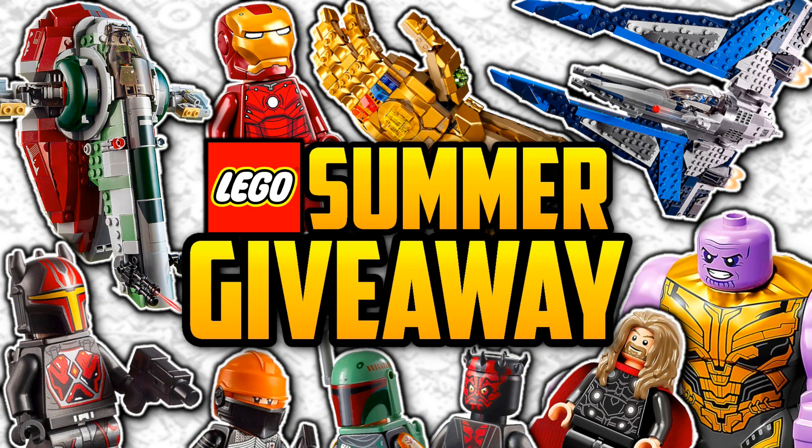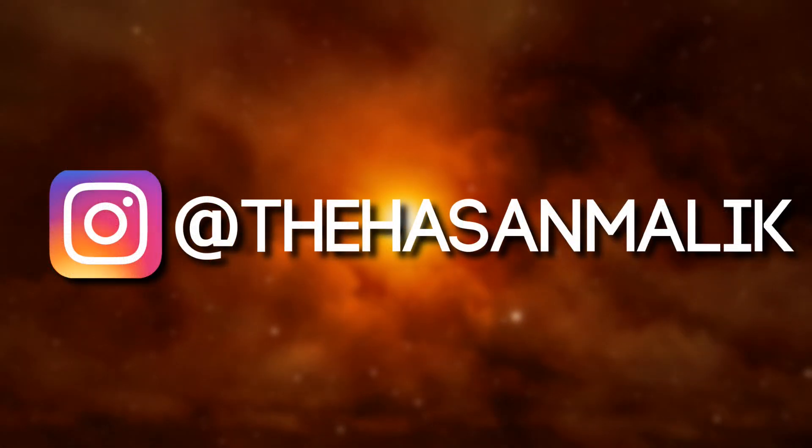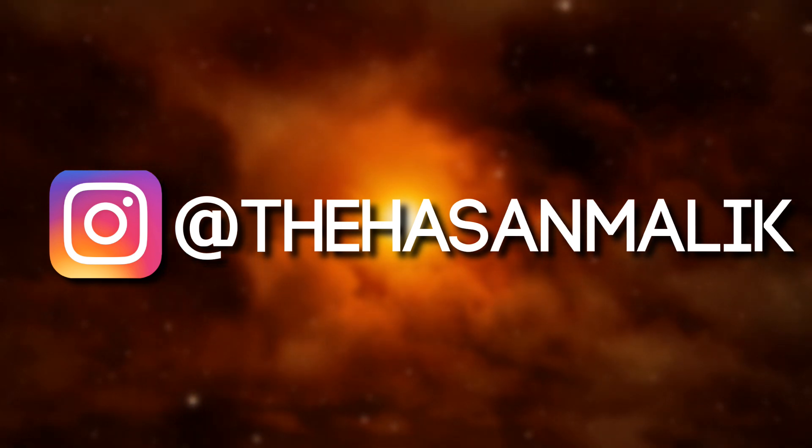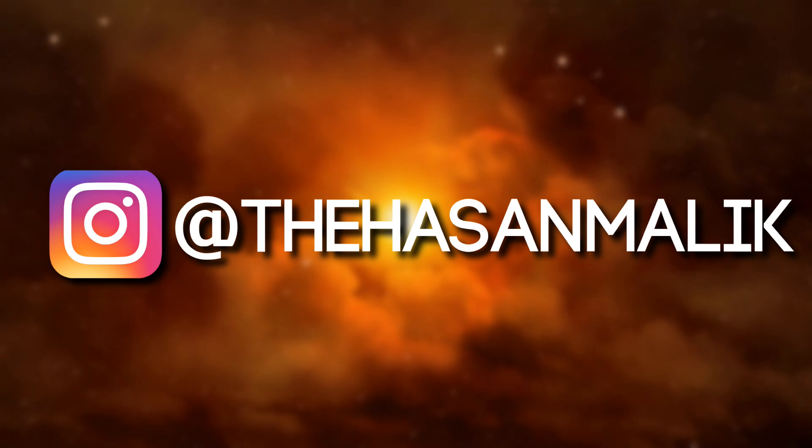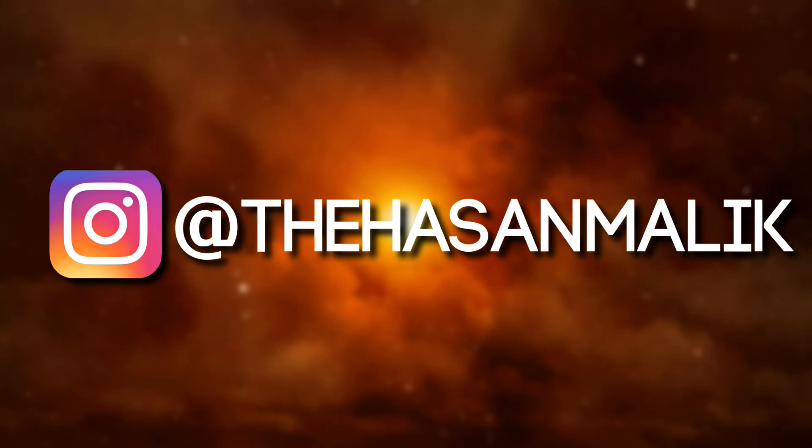If you guys would like to win one of these minifigures for free, make sure to enter my giveaway where I'm giving away $100 worth of your choice of LEGO sets. All you got to do is make sure you're subscribed to the channel, follow that link in the description, and sign in with your YouTube account — super simple and 100% free. Also follow my Instagram where I post these sketchier LEGO leaks. But that'll pretty much do it for me — thank you all so much for watching, and I'll catch you guys in the next one. Peace.